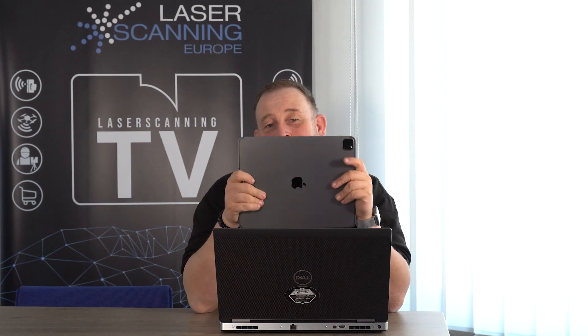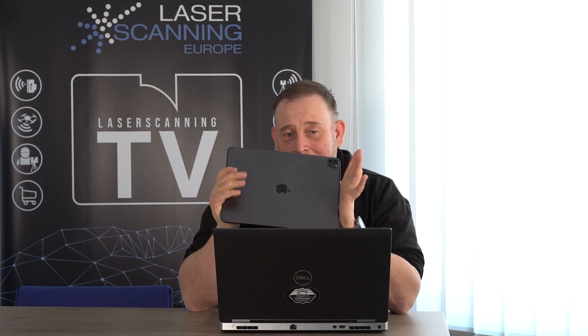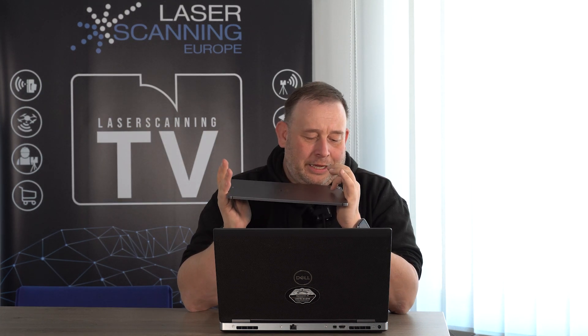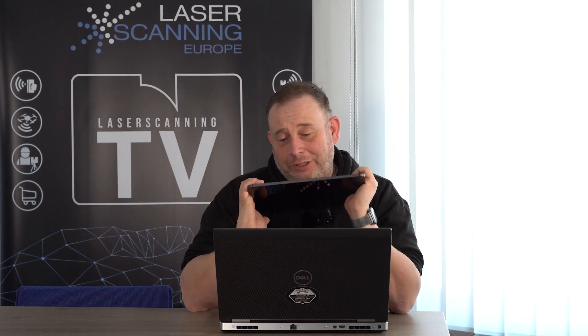So what is the interesting point about scanning with the iPad? It is possible with the newest generation that has LiDAR sensors inside. If you have the newest generation with these LiDAR sensors, then it's possible with an iPad and also with an iPhone. They also have an IMU inside, which is pretty accurate for such a device.